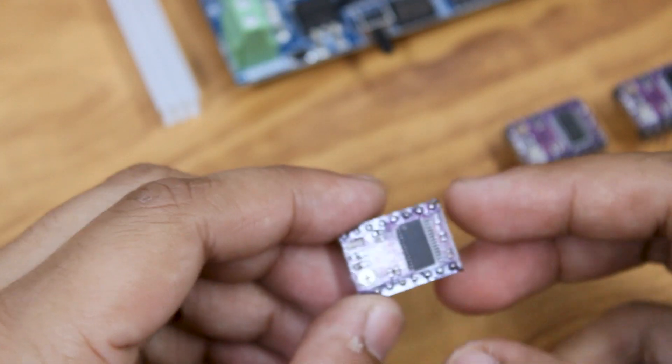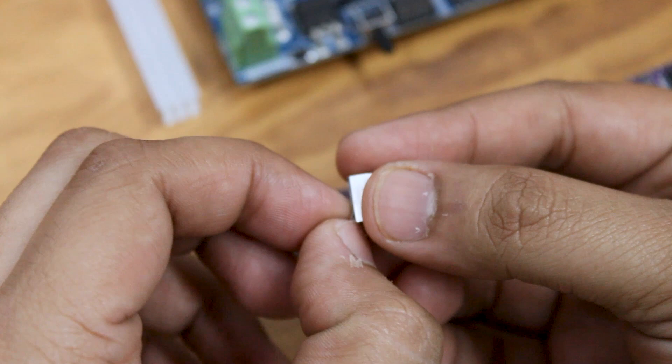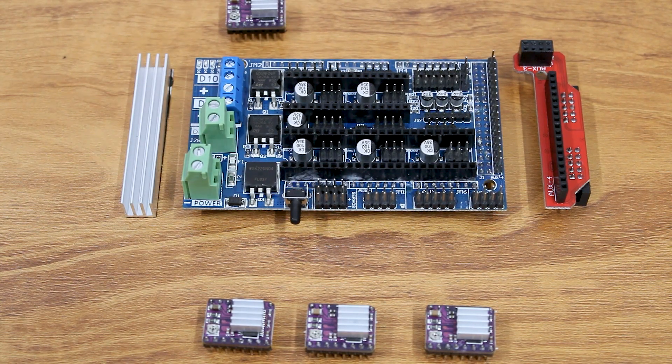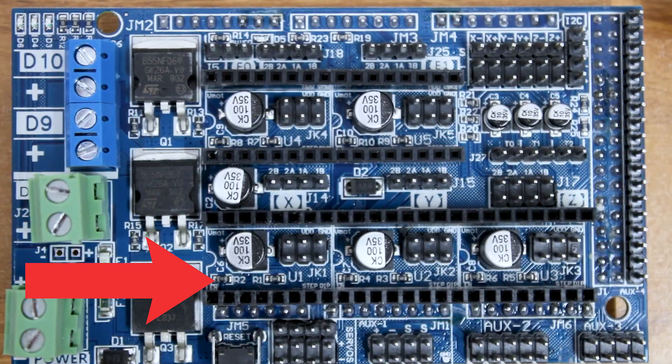We are using DRV8825 drivers which enable 1/32 micro stepping. We will need 4 of these drivers. Attach the heatsink on the drivers and place them on the RAMPS board. Check the enable pin and make sure it is the same on the board.